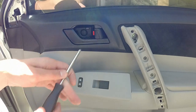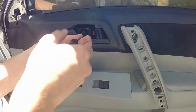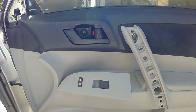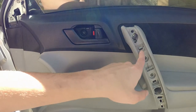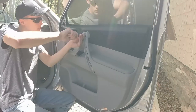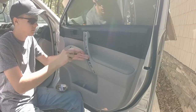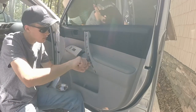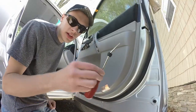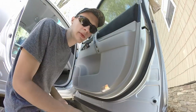So the first screw we need to remove is going to be this one here. And then we need to remove all these screws here — we've got one here, one here, one here, and one here. So now we're just going to take our trim tool and pry along the bottom first, and then along the top as we need, and pop it right off.